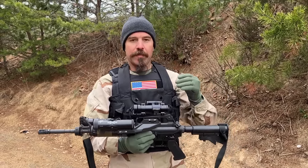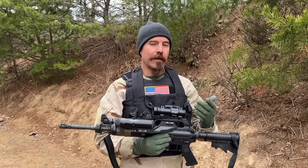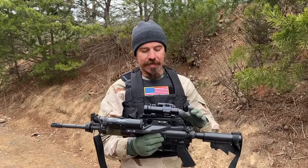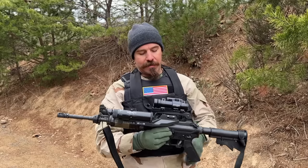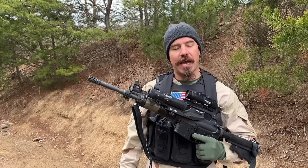This is a rifle that specifically Delta Force was building and using prior to the adoption of the M4 carbine. So that's why it's not an M4 — it still has a carry handle. And Delta decided specifically, most of the time, to go with 14.5 inch barrels.